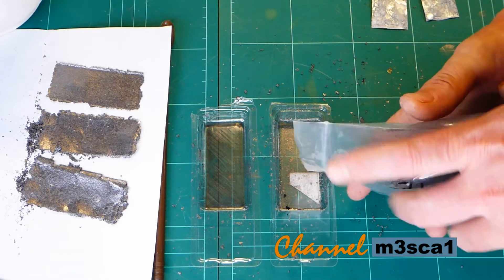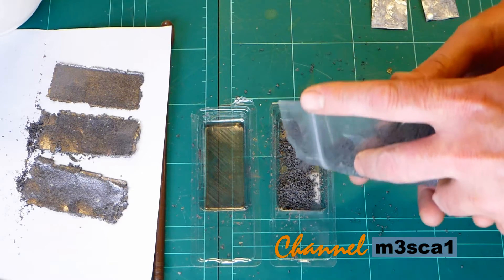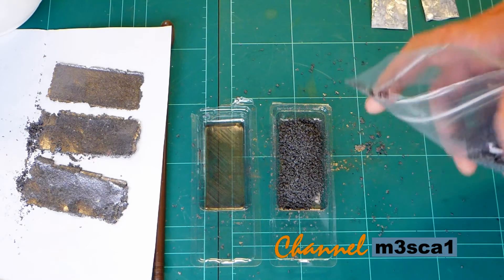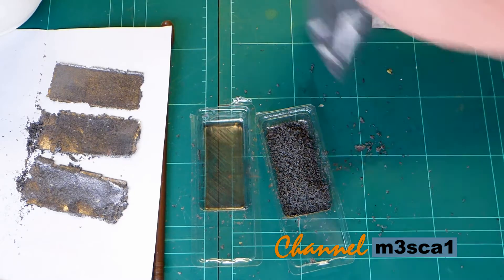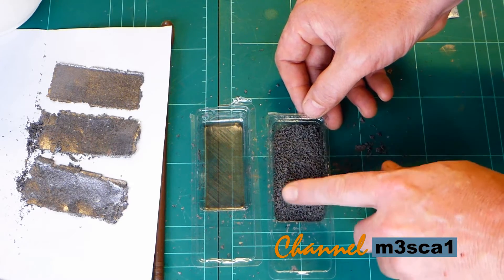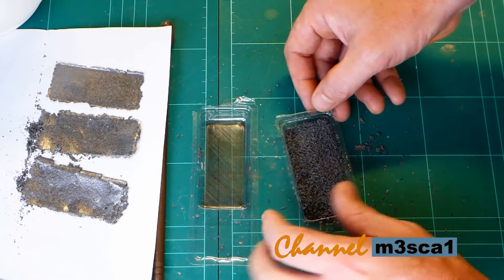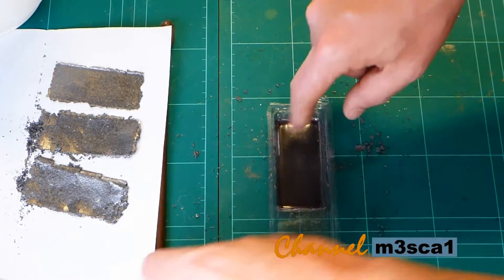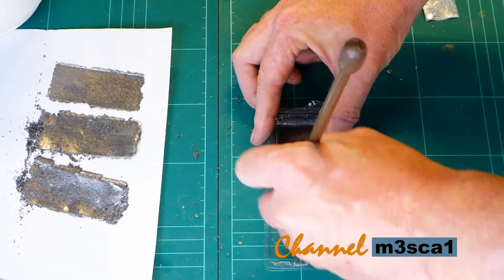How I did that was I just put some of the expanded graphite into this little container here. It's just a little screw container that you get screws in when you buy them from the hardware shop. Just levelling it so it's fairly even, then pop the other container over the top and apply pressure.